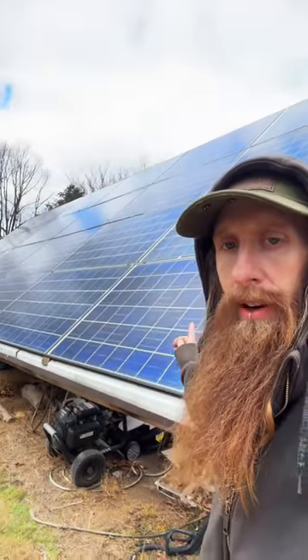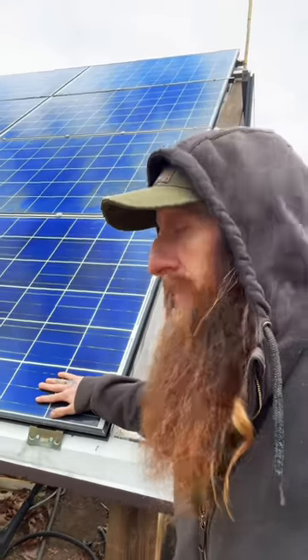And because of the way I wired them, I have three in series and all those series are paralleled together, so just covering an area of four cells like this could kill all three panels.